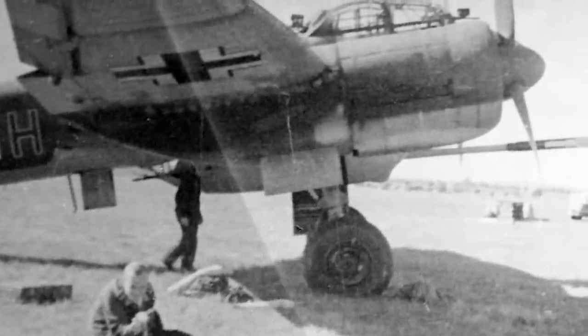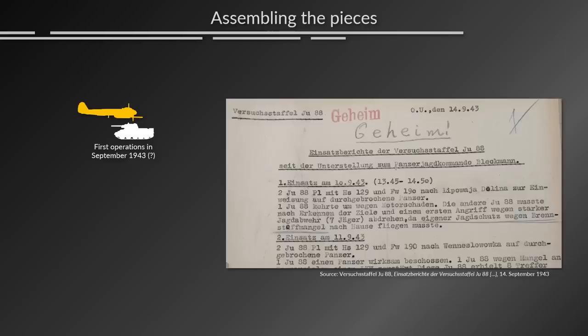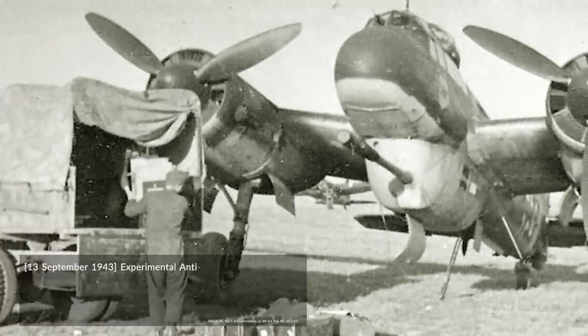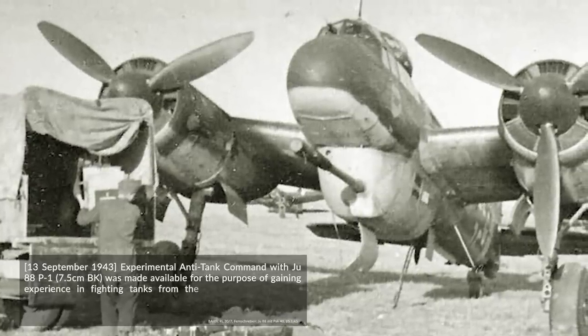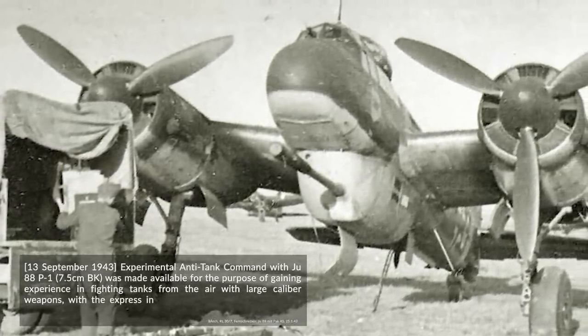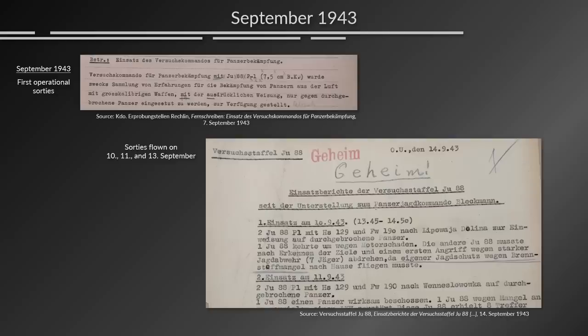From the files I found, there's a gap until the 1st to the 7th of September 1943, when six JU-88s with 7.5cm cannons were ordered to be based around Bryansk on the Eastern Front. Only a few days later they were cleared for a trial operation. On the 13th of September 1943, the experimental anti-tank command with JU-88P-1 7.5cm BK was made available for gaining experience fighting tanks from the air with large caliber weapons, with express instructions to be used only against tanks that had broken through friendly lines. Around that time there appear to have already been a couple of missions flown on the 10th, 11th, and 13th of September.